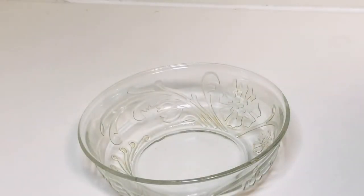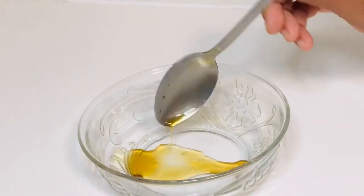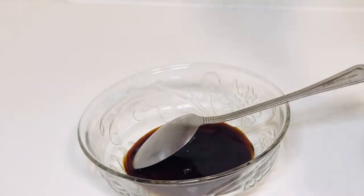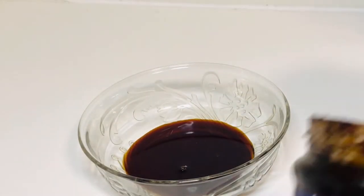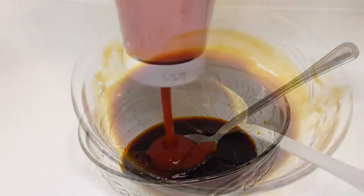Now that the rice is ready, I'm going to roast some Brussels sprouts. For the sauce I'm going to use some fish sauce and soy sauce — depends how much you want to make. I'm also going to add in some hoisin sauce and a very little bit of ketchup. That's our sauce for the Brussels sprouts.